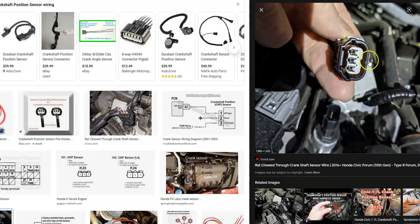On older Hondas, they had two wires going to the sensor; on newer ones, they could have four. You'll need a schematic for your Honda to be sure. By far the most common is three wires. The middle one will be ground, one of the outer ones will be a reference voltage — usually 12 volts, but it could be 8 volts or 5 volts. It just needs to be constantly on.